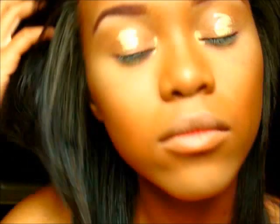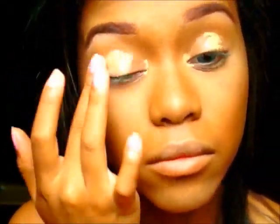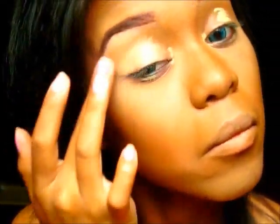Okay, guys. So we're going to start this tutorial with the Essence I Love Stage Eyeshadow Primer. I'm going to be putting that on my lids, my inner corners, and on the lower part of my lids because I'm going to be applying eyeshadow all over. So we're just going to blend that out on both eyes.